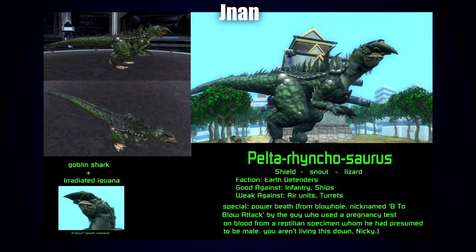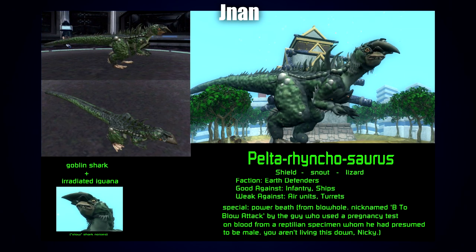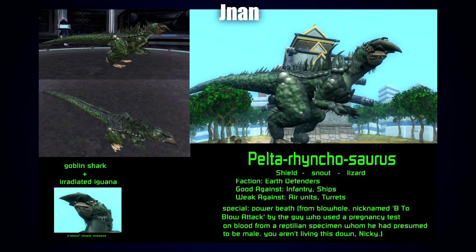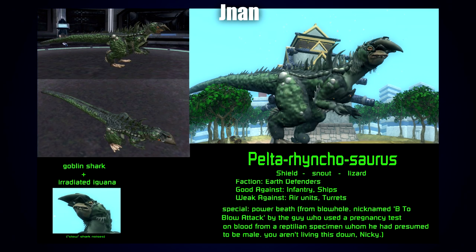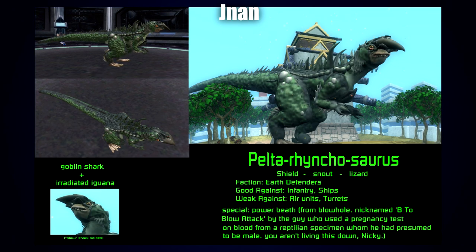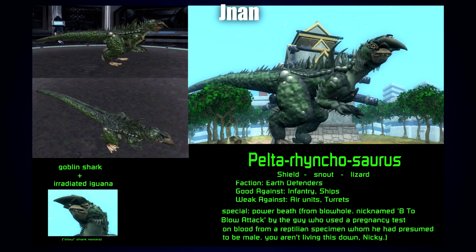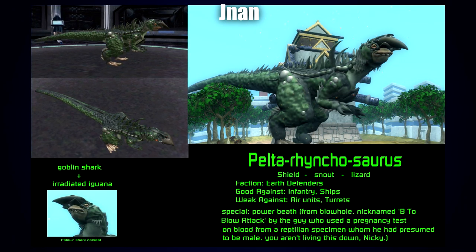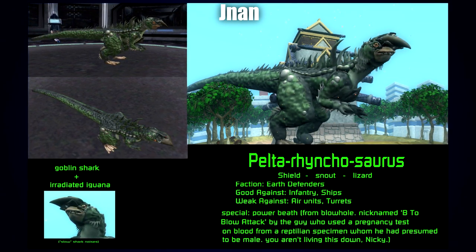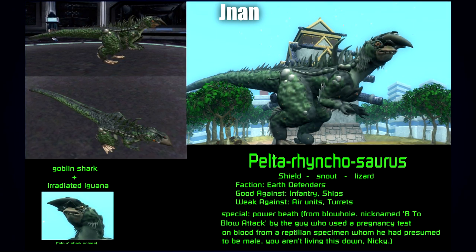Next up by Janan we have the Spore creation the Pelter Rancosaurus — a goblin shark and irradiated iguana, definitely a kaiju. Janan has done a fantastic job; I really like the overall proportions and the ridges going down the side of the creature's body, plus the Godzilla-like spikes along the back. The face is really quite interesting — a lot of work has gone into it. I like how it's got this great big cresting along the nose and head, and all the detail around the eyes really sells that whole irradiated appearance quite nicely.